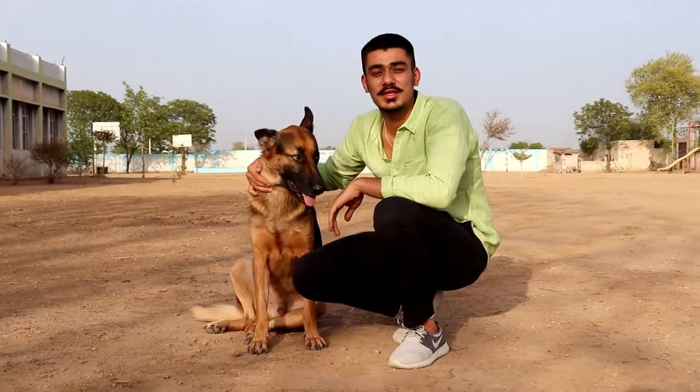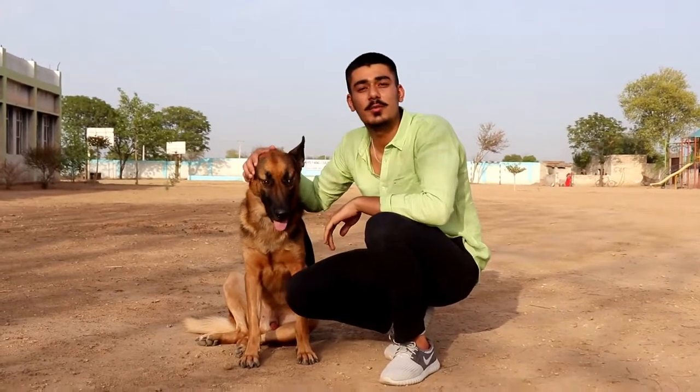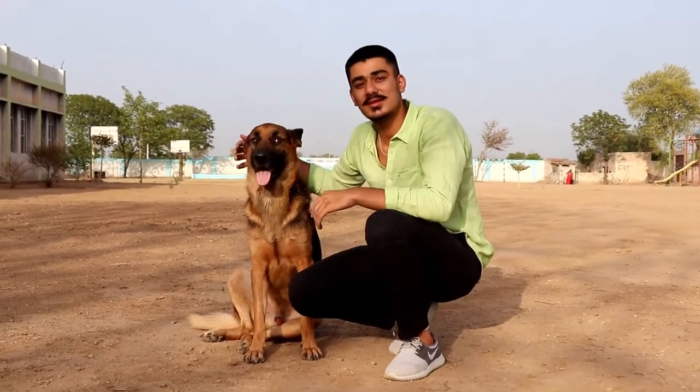Hi guys, this is Rachit from RachitFishkeeper. Today our topic is German Shepherd — the difference between pure breed and the mixed breed. So let's get started.